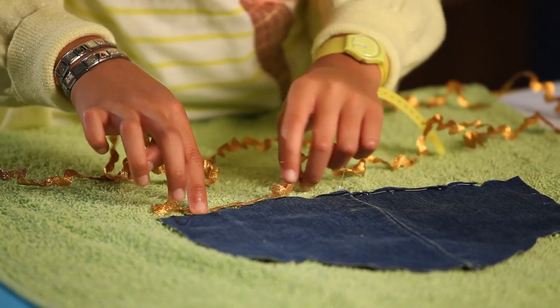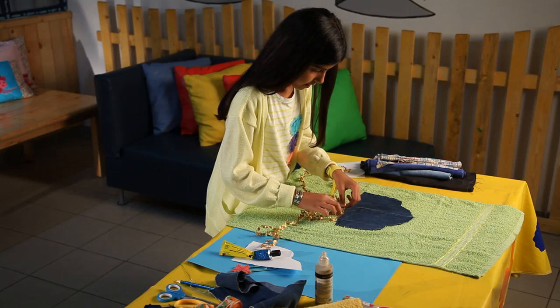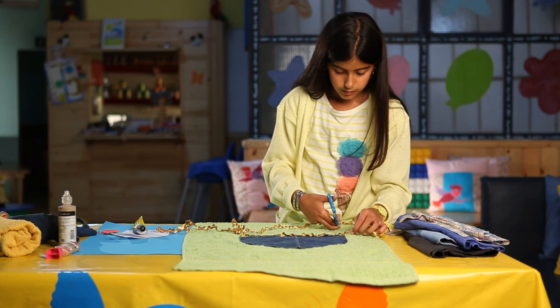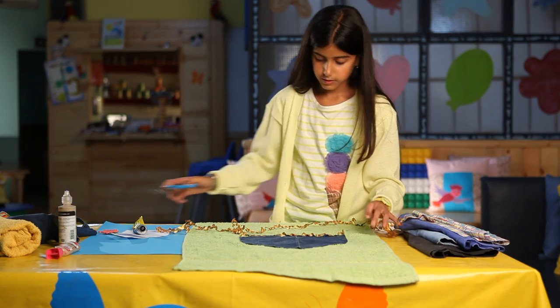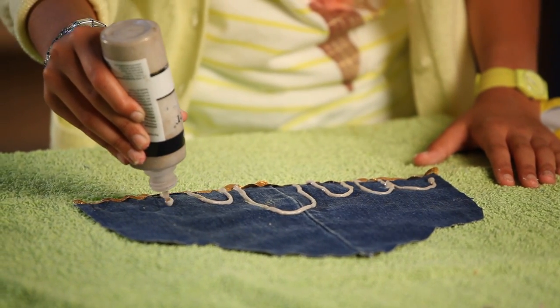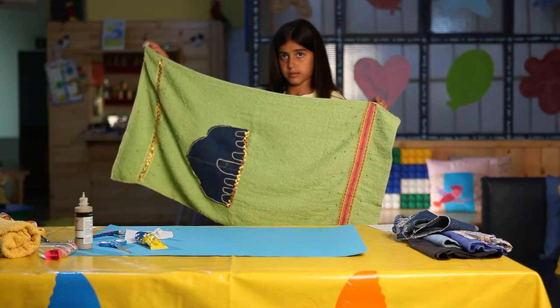Cut out strips of fabric which blend well with the colors of the towel. Paste the colored strips to the towel, then cut out the excess parts. Draw out the patterns using fabric paint and leave it out to dry for 24 hours.